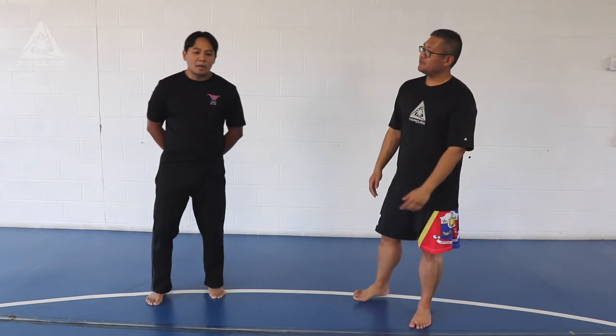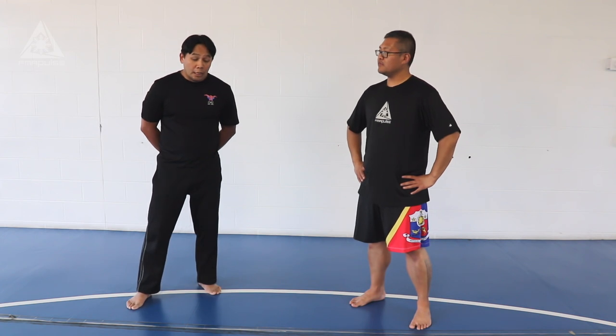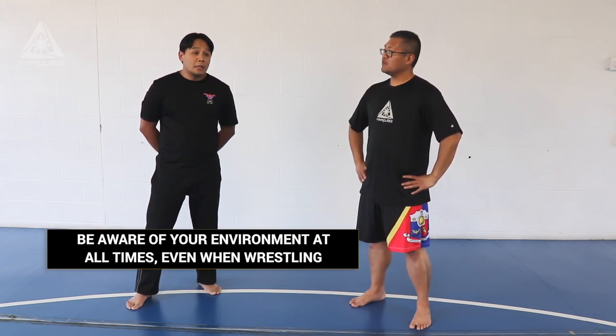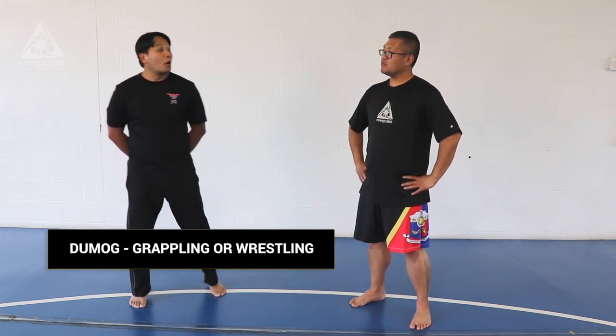One of the contexts of Maktan Filipino Martial Works is we have a DuMog training module program. The context of it is somewhat different from other grappling styles. The key difference is that after the grappling portion, I should be able to observe my opponent's 360 while he's in a submission form or submission structure. That's what makes the DuMog program unique.